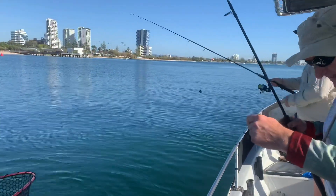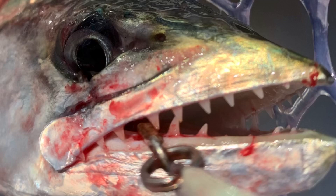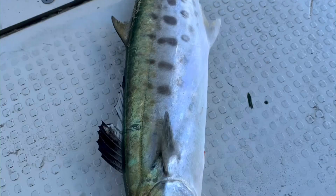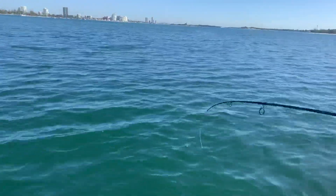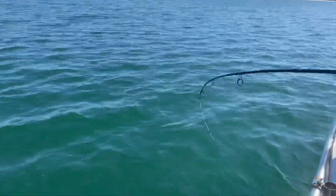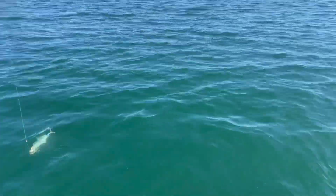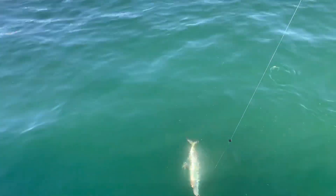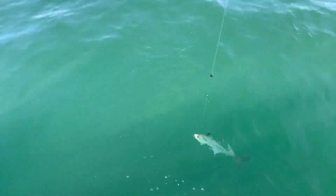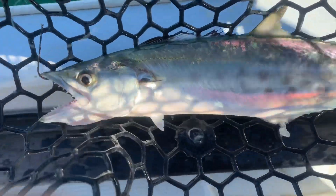This little fellow came off, but yeah - it's coming thick and fast. Constant double and triple hookups here. These things are thick like you won't believe. Spat that one. A little fellow. Cheeky doggies - look at those teeth!